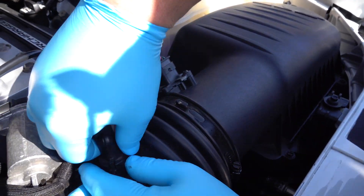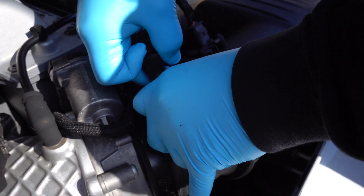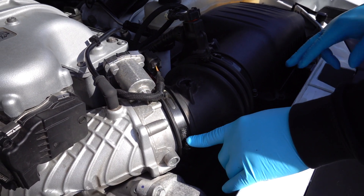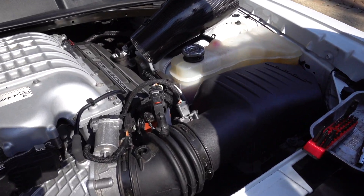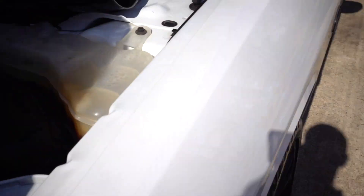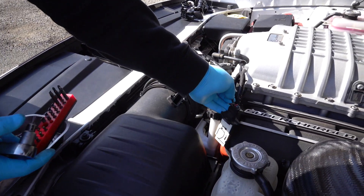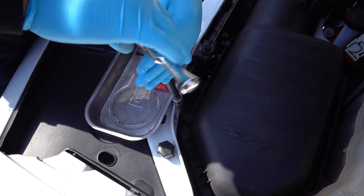Let's start — I'm pretty sure this just pops out of here. There we go, step one. Now it's about taking the airbox off. We're going to need a T20 socket for the mass airflow sensor. We're going old school, using ratchets instead of power tools.